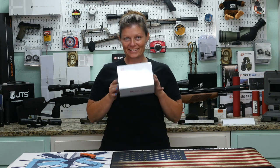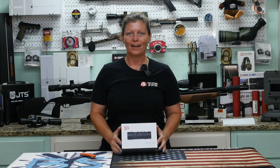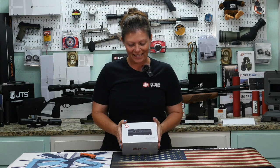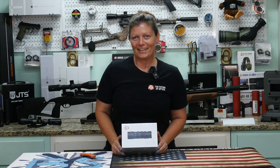I've seen a lot of footage on this just over the last couple of days, and I'm like, when am I gonna get mine? Well, I know I'm a little dramatic sometimes. I got mine. This is the ATN Blaze Trek Thermal Monocular, and a really, really super exciting thing about this one is it records video.